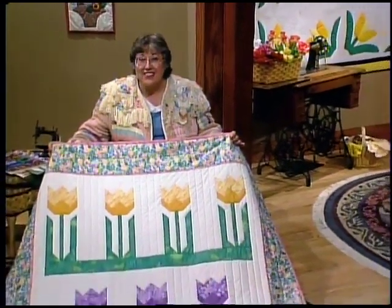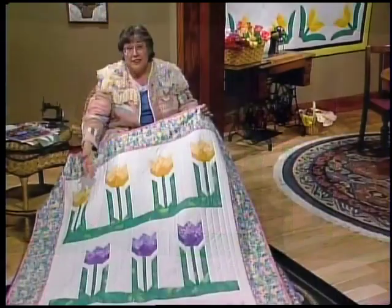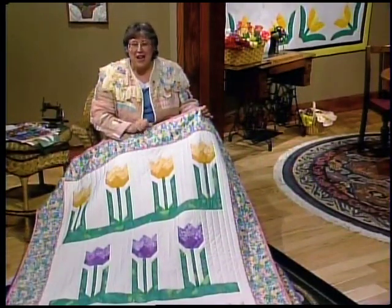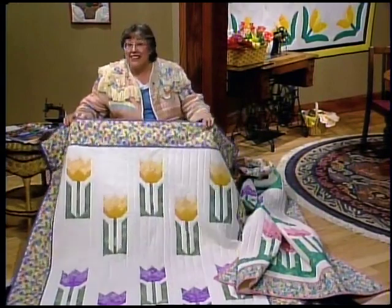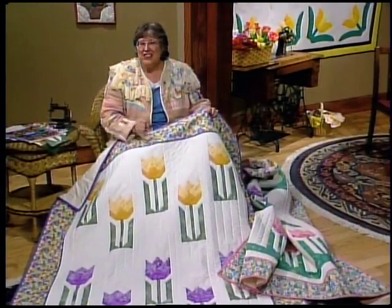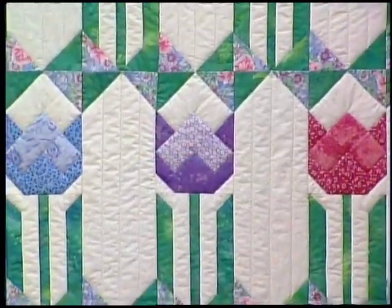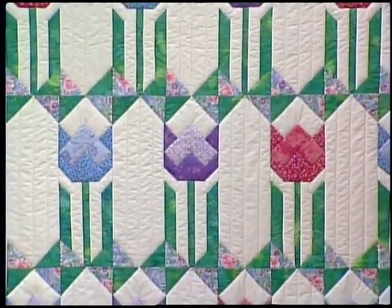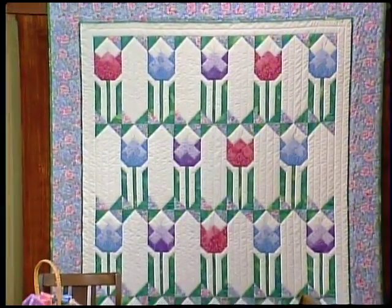The easiest layout is setting the Tulip Blocks together with solid rectangles cut the same size, then lining up the two blocks in rows on a strip of grass. You can put all the same colors of Tulips in rows or make them scrappy. The second setting uses rectangles cut half the length of the Tulip Block, arranged in offset rows or scattered for a scrappy colorful garden. The third layout is the traditional Ruby McKim design with the same triangle sewn to both the Tulip and rectangle, giving the quilt that angular Art Deco look that Ruby was famous for.